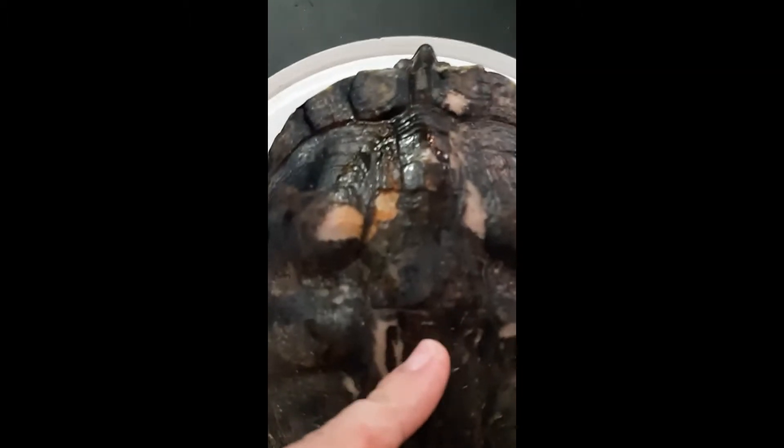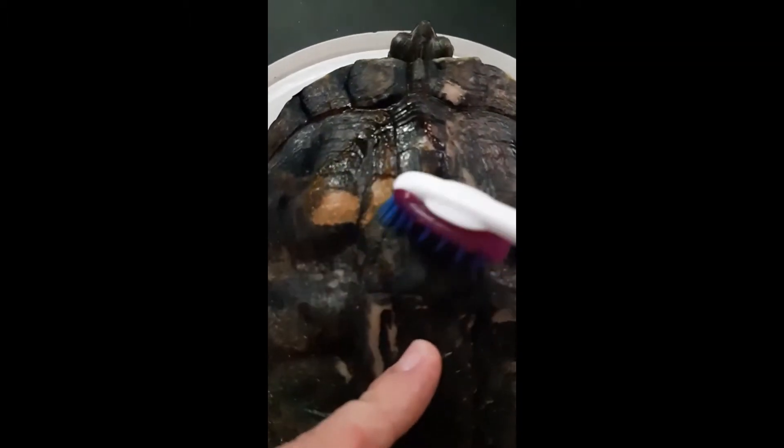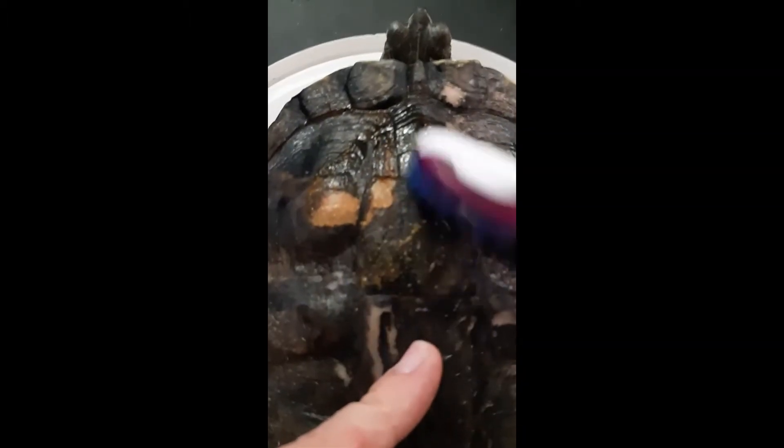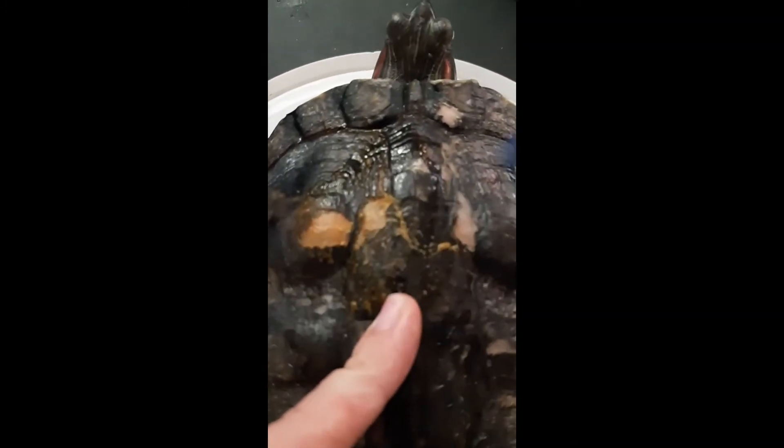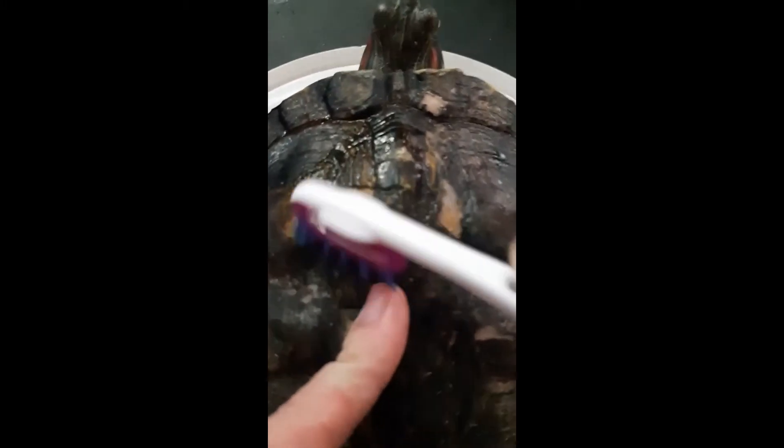I'm going to actually pour the betadine right on her and take that toothbrush and scrub all those areas. All those spots on her that look affected — we're going to put some betadine in, scrub it, and try to get off all that debris that's left over. I'm going to spend the next 10 minutes or so doing this.